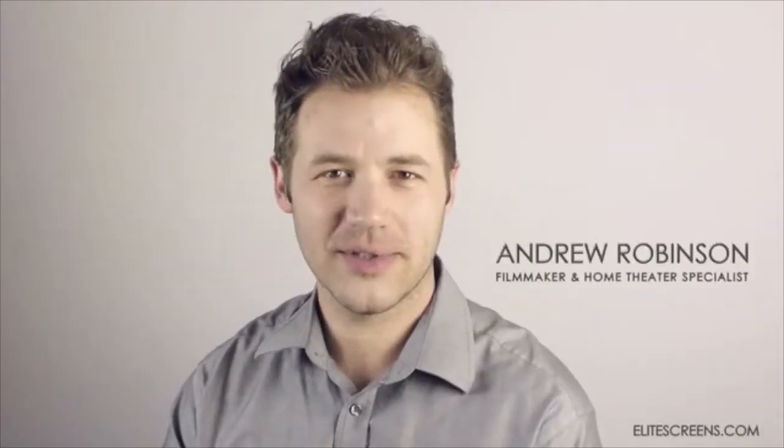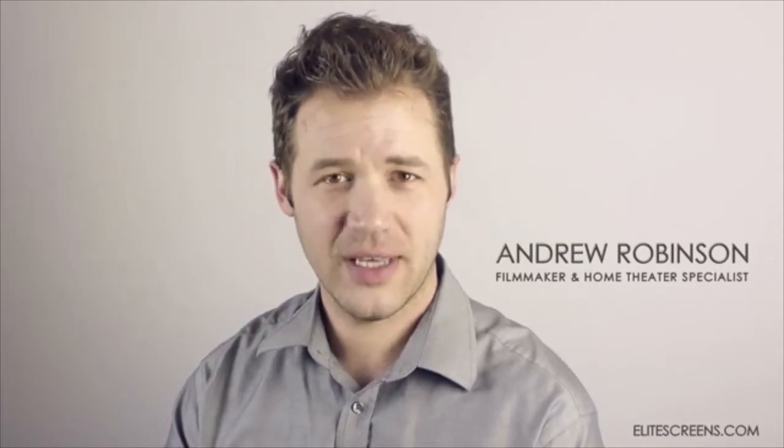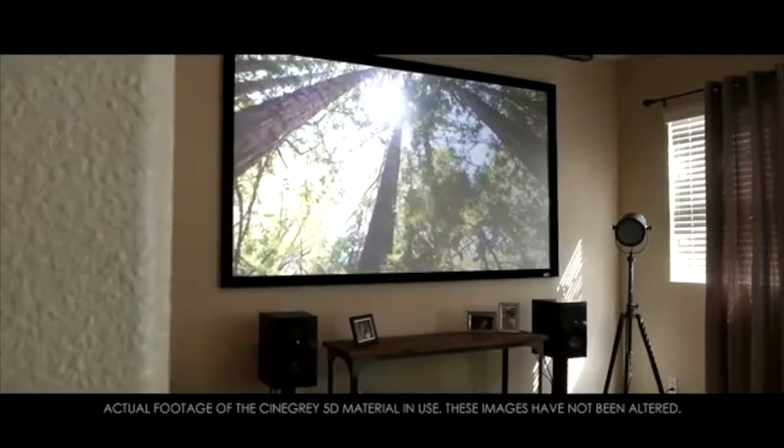Hi, my name is Andrew Robinson, and I am an independent filmmaker and home theater commentator. I'd like to talk to you a little bit today about Elite Screen's Synegray 5D material.